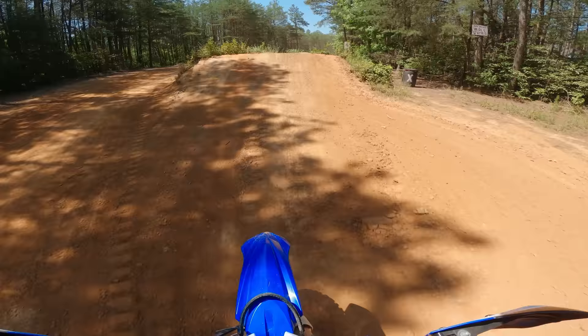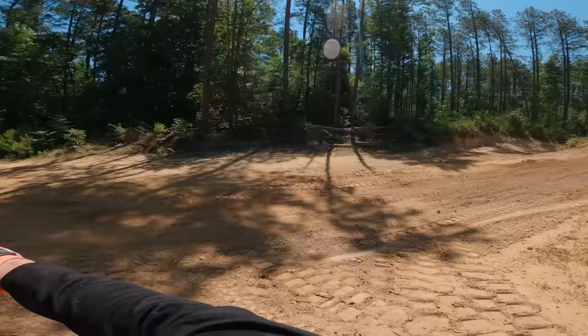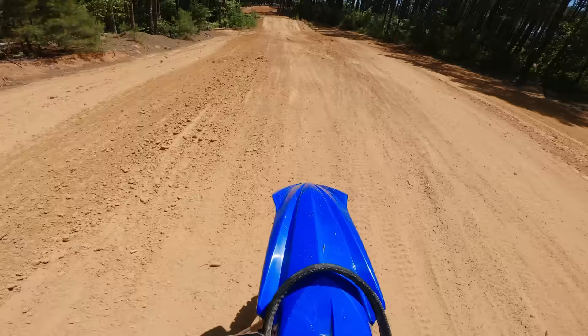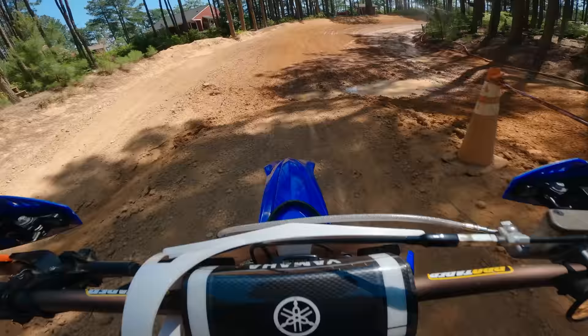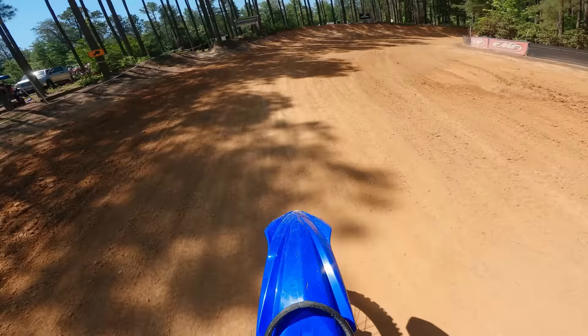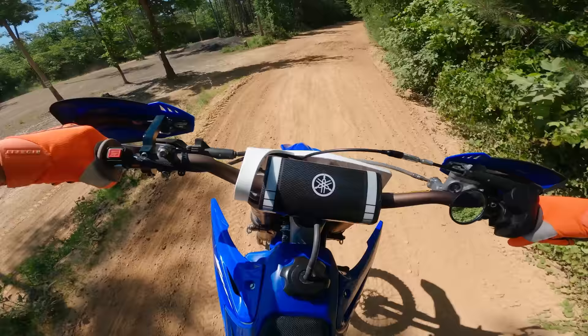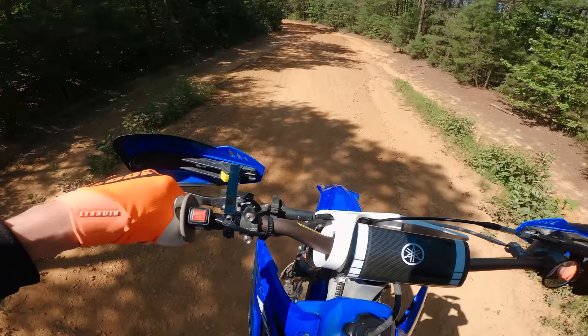My arms are getting tired and since it's someone else's bike I don't want to push it too hard. Yeah man, this thing has a surprising amount of low-end grunt for a YZ125. I don't know if that's the carb or what it is, but it's good.